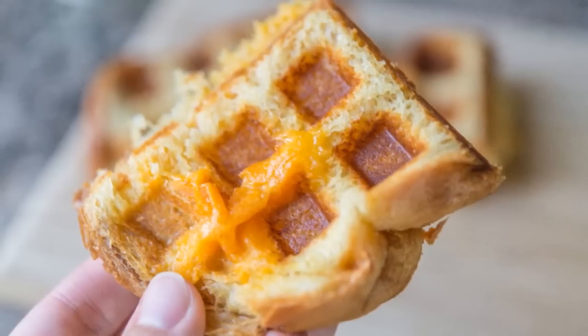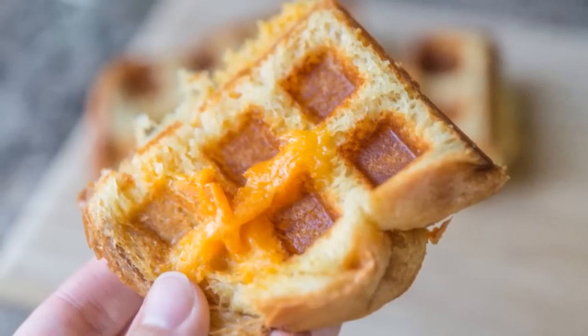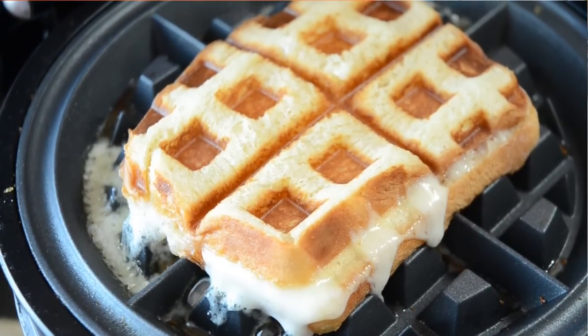Hi guys, it's Joanne from 15 Spatulas. Today we're going to do something extra fun — we are going to make a waffle iron grilled cheese sandwich. Of course you can make a grilled cheese in a pan or in a panini press, but what I love about doing it in the waffle iron is it makes for these crispy nooks and crannies, so it's kind of a different texture.